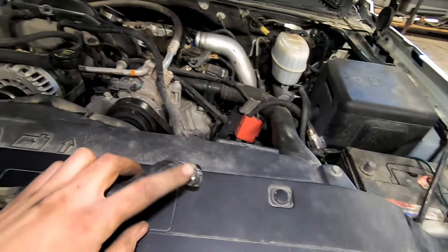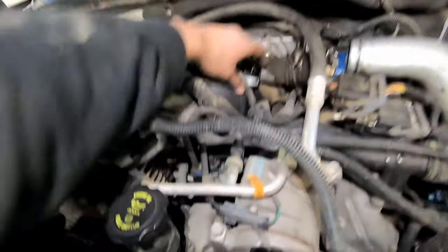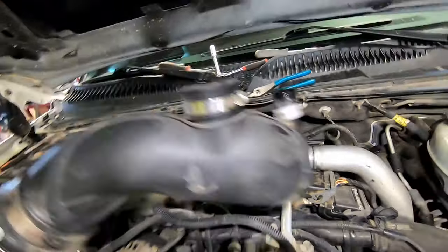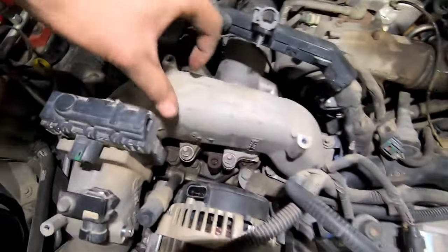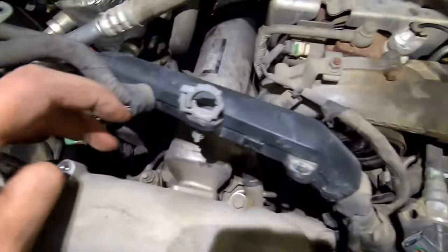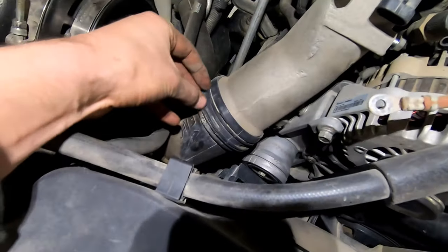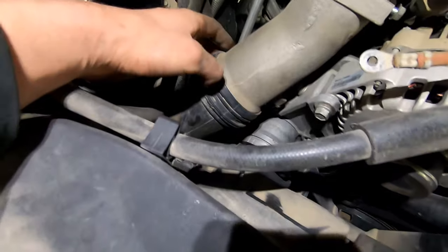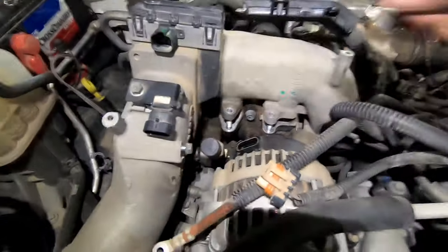I pulled the PCV pipe off first — there are two 10mm bolts, and the one on the driver's side is not fun to get at. They really don't make these Duramaxes user-friendly. Once it's loose, you should be able to wiggle it out. Now this is going to be much easier — there are two nuts there, another nut, and a bolt on the back side, plus another bolt. I popped the metal retaining lock out, got all the bolts and nuts out, and now it should just lift out.